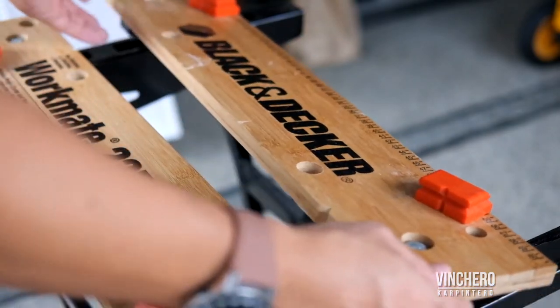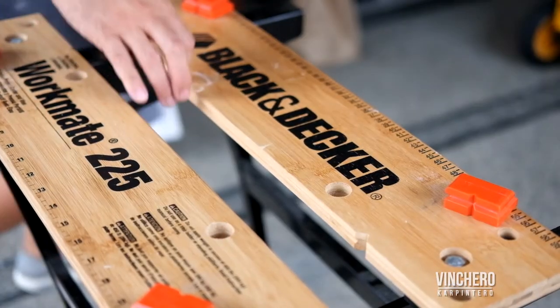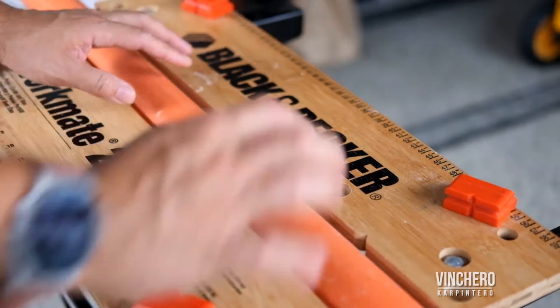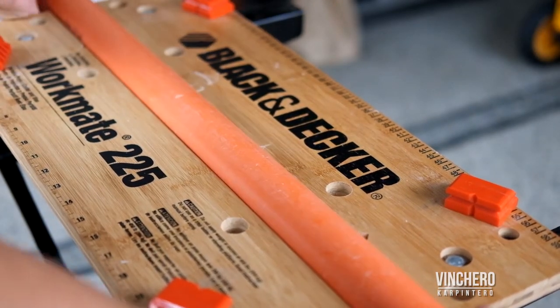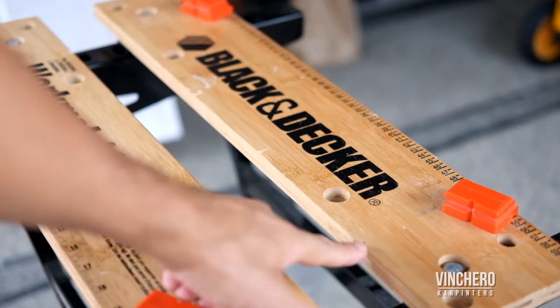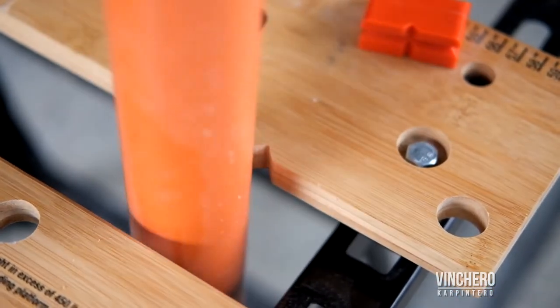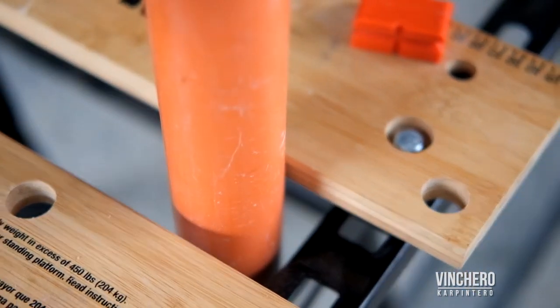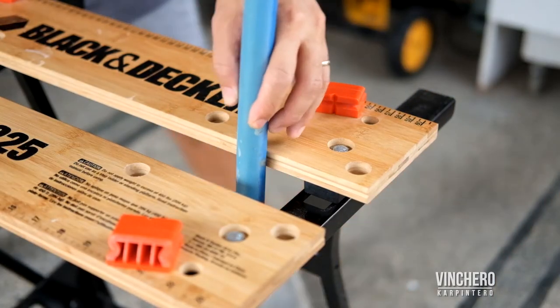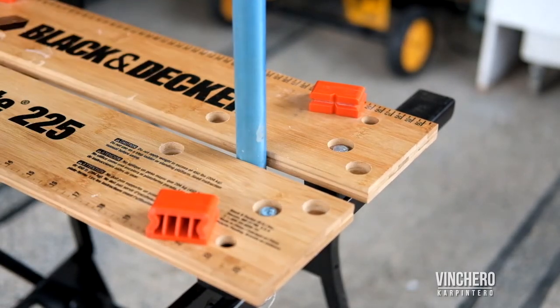Another not-so-typical but equally useful way to use this — you see that groove there? That actually helps to clamp non-square or non-flat surfaces, such as pipes. The grooves help clamp on to a non-flat surface, so once it locks into those grooves, it's locked in there. There are two v-grooves — one here and one on the other end — and that helps you clamp a pipe this way or vertically. So you can take a pipe, clamp it down, and cut it from the top or however you need. Super useful.